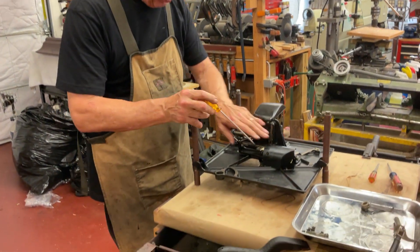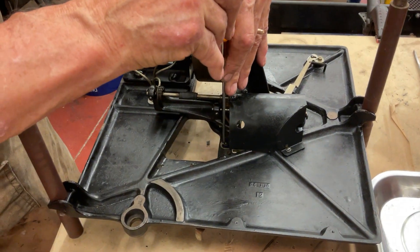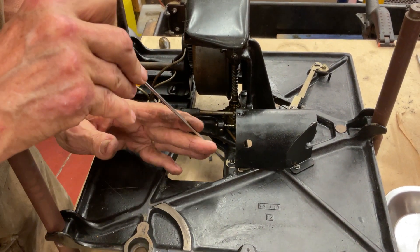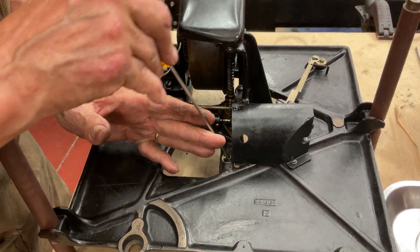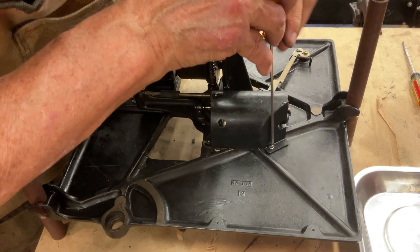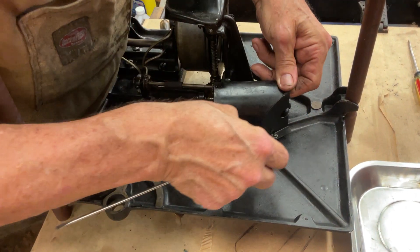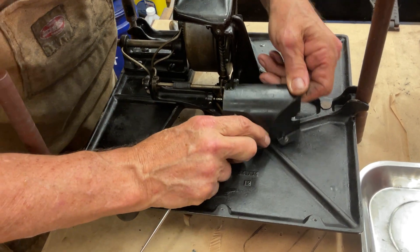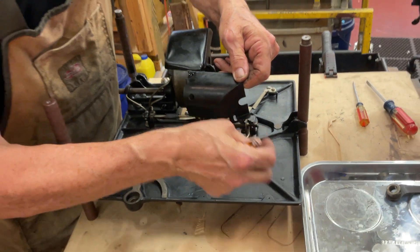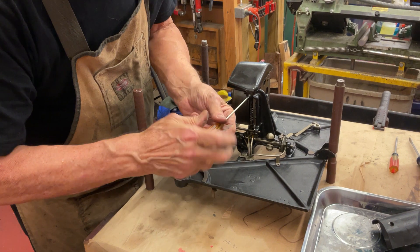Now let's take a look in the motor. What we want to do first is take off the oil covers. We'll take the governor one off — that'll just slide out like that. We'll put that little screw there and we'll undo this one.